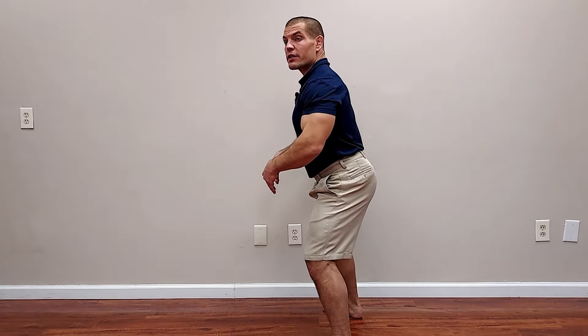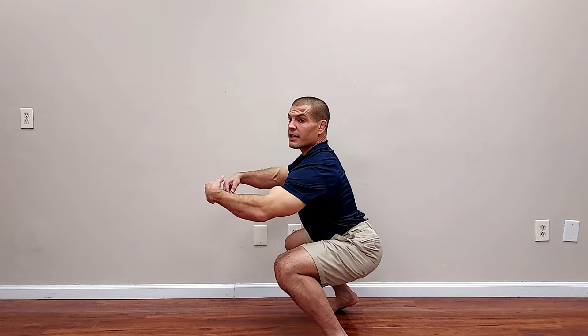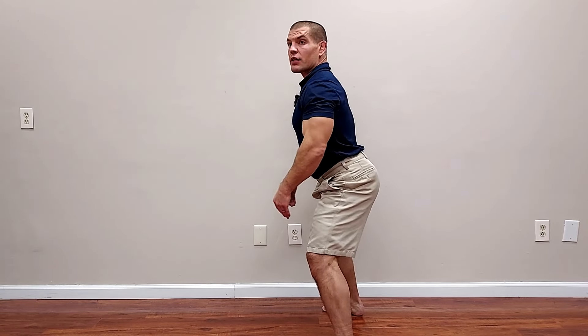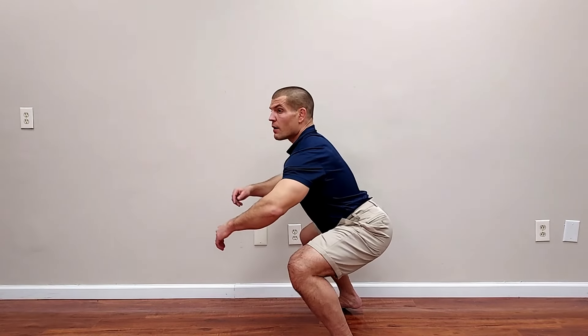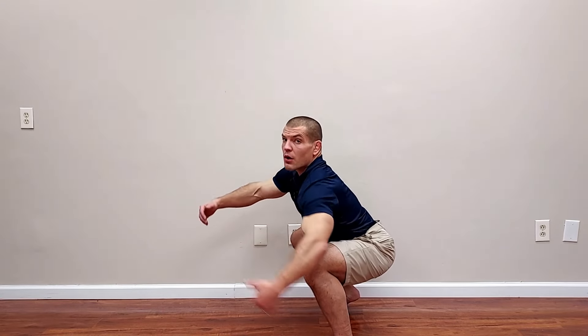Then you want to sink straight down. You don't want to lean forwards and sit back — you want to actually drop straight down on your heels. Now, in order to do this, you have to counterbalance your trunk by pushing your knees forwards in order to keep your trunk upright. You can lean forwards a little bit, and that shifts the emphasis back onto your glutes. But if you are trying to do the horse stance textbook, you do want to shift your knees forwards and keep your trunk as upright as possible, which requires a lot of ankle dorsiflexion mobility.